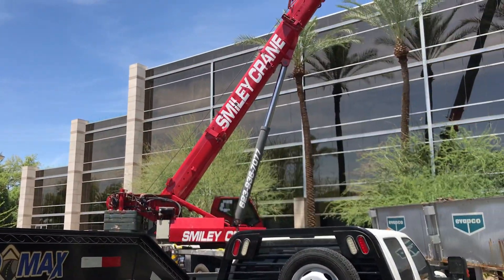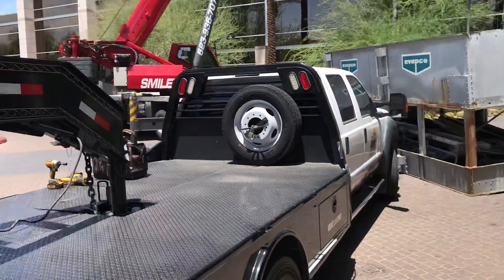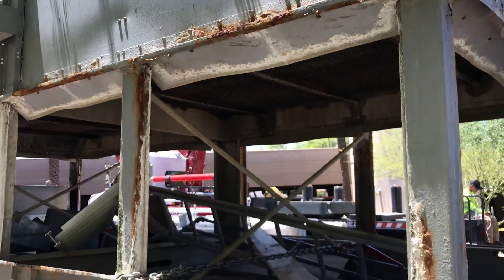Smiley is our crane company today. But this side here, this cooling tower, which is a true cooling tower you can see it here, has really taken the test of time.